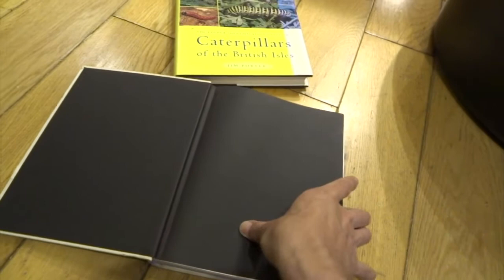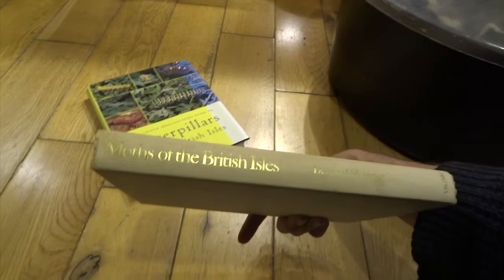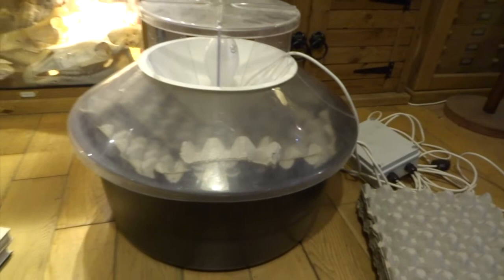That caterpillar book I thoroughly recommend. And moth-wise, obviously if you've got a moth trap you get used to a lot of the more common species, but if there's a moth you're not sure of, look through this book — it's absolutely full of plates of various moths, so you're sure to find what you're looking for. That book is called Moths of the British Isles by Bernard Skinner. Those are the two main books I'd recommend.